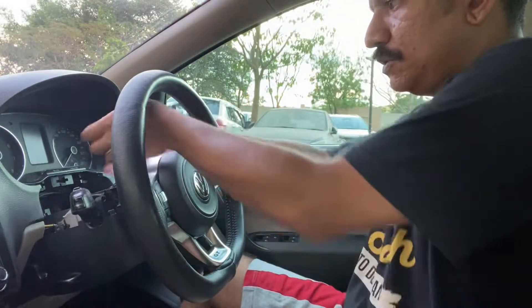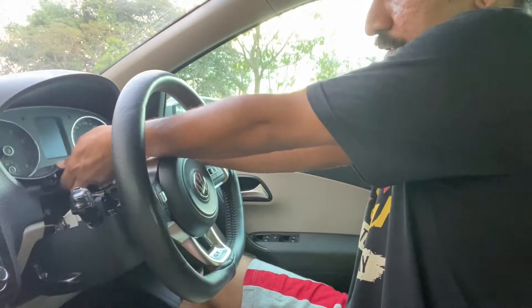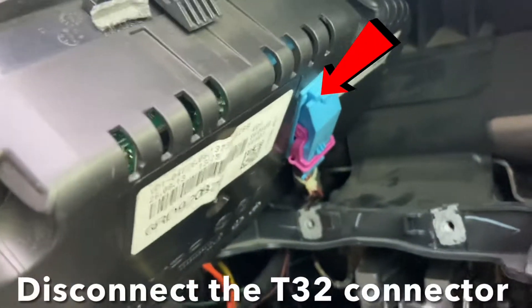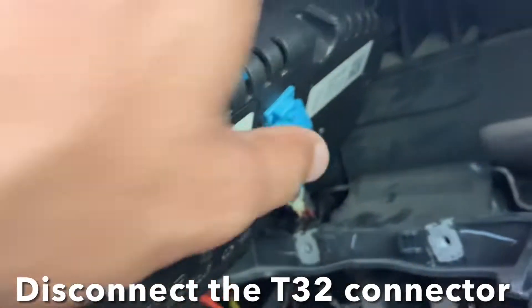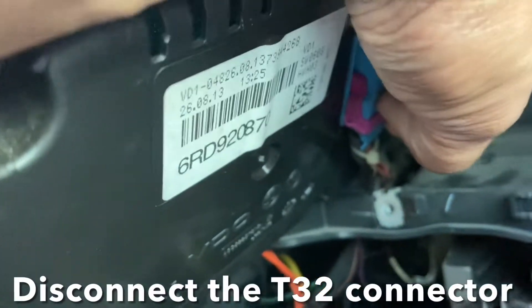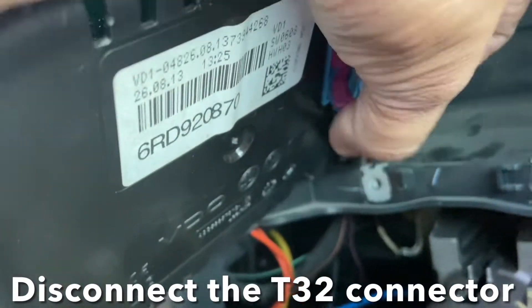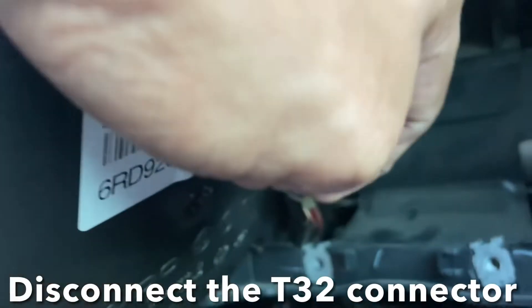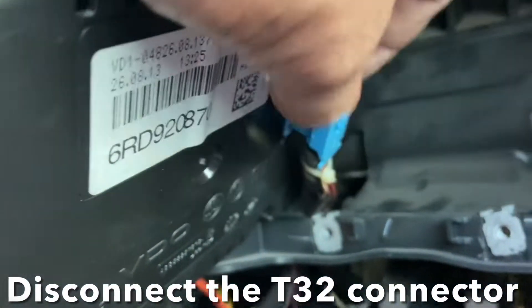Once the screws are out, slide the cluster sideways to expose the T32 connector. Press this tab so it will pop up the purple tab, then gently slide the tab to the top — that will disconnect the connector from the cluster, and your cluster is free.